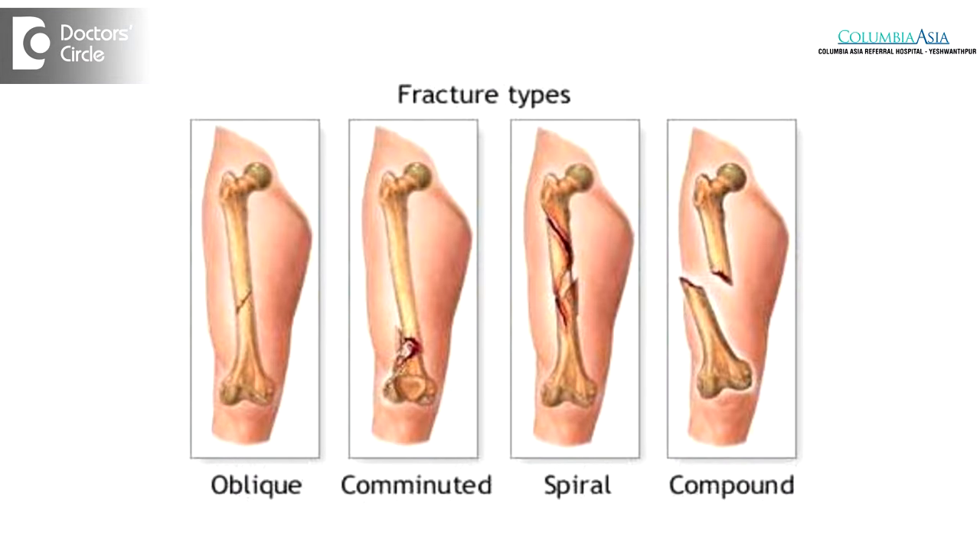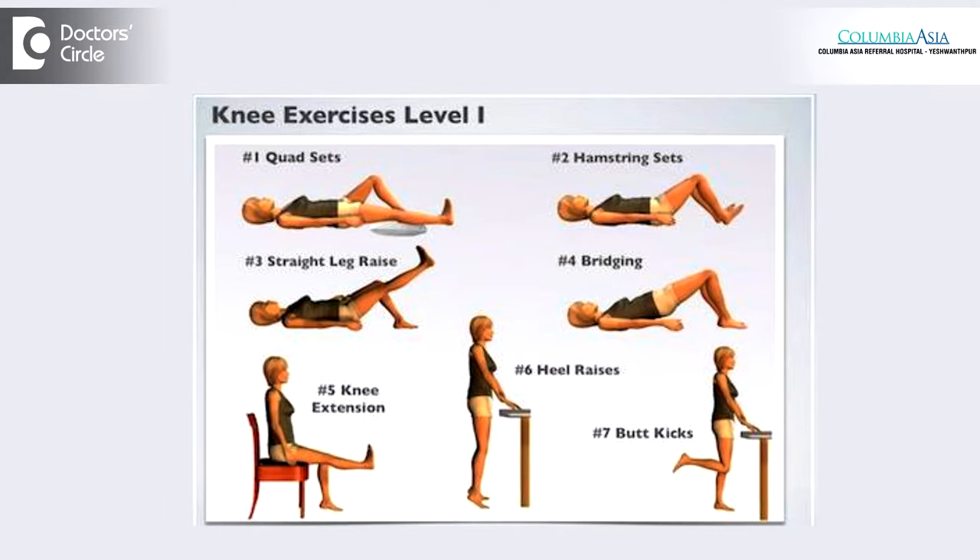In lower limb fractures it can take up to six months for recovering after a complex fracture. Knee injuries will need a lot of rehabilitation in the form of physiotherapy and exercises to regain strength and range of movements, and so it can take up to six months following a lower limb complex fracture.